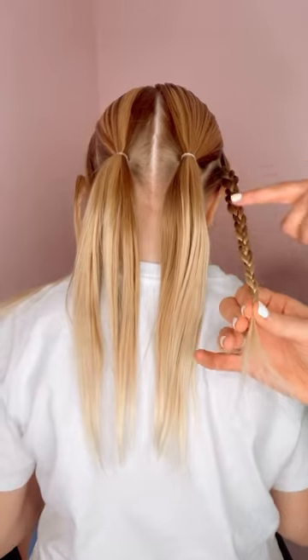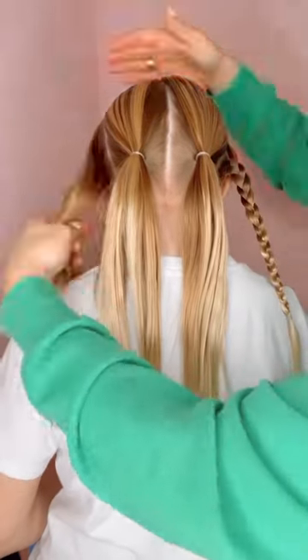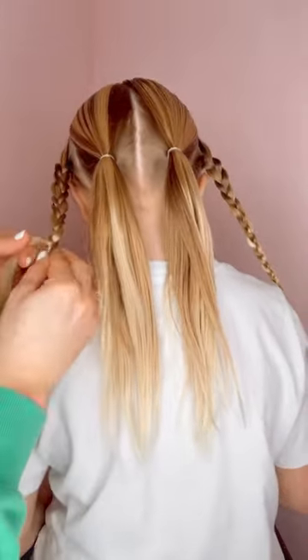I start with two low pigtails and a section of hair on each side that you're going to three strand braid all the way down, just like I'm doing right here on Victoria.